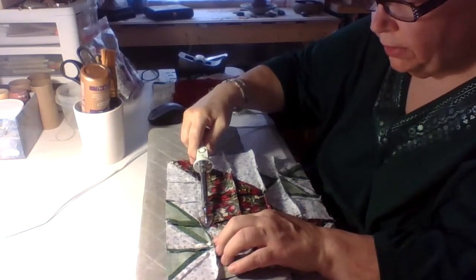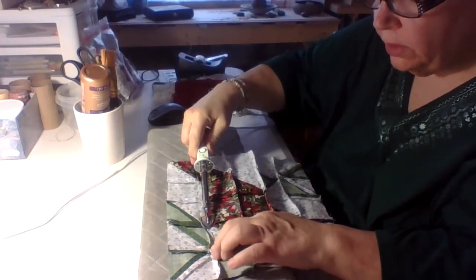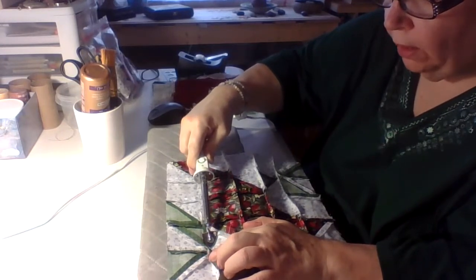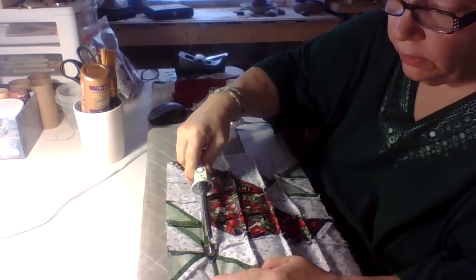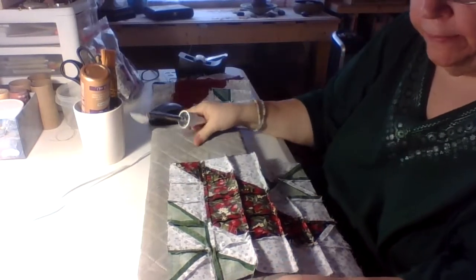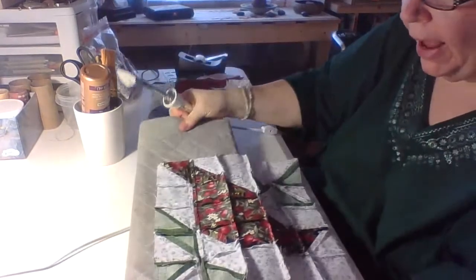Sometimes on seams where there are triangles that meet, there are multiple layers of cloth. This iron does really well to get it laid down, especially if you just hold it there for a few seconds and sometimes go over it again. You can see how nicely that flattens it out.